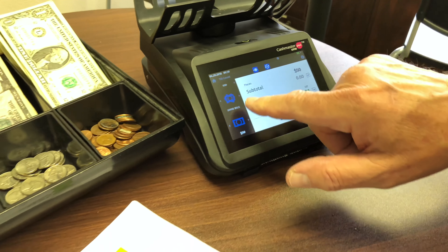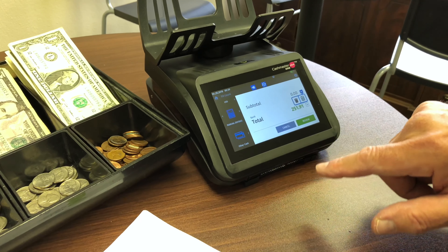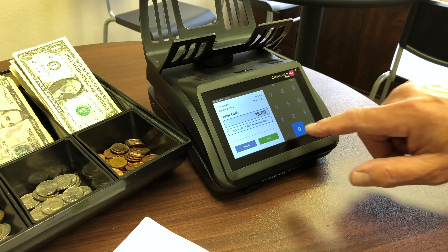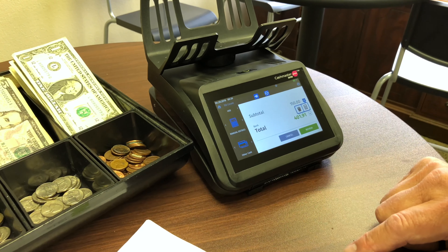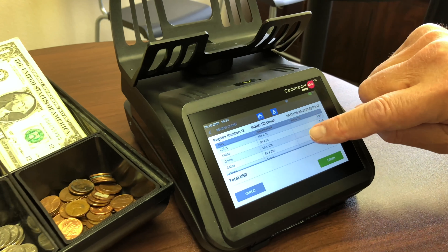At this point, if we have any non-cash items, we can add them by keying in, for example, the value of all your checks. So now we can review the total, and here it is.